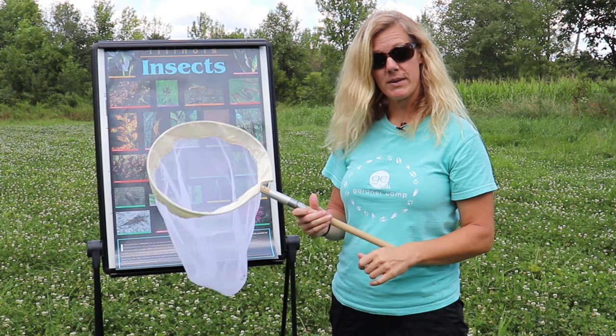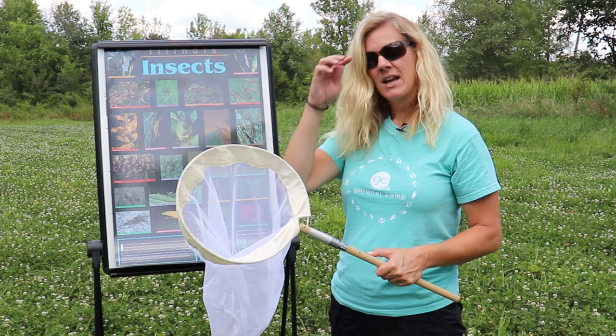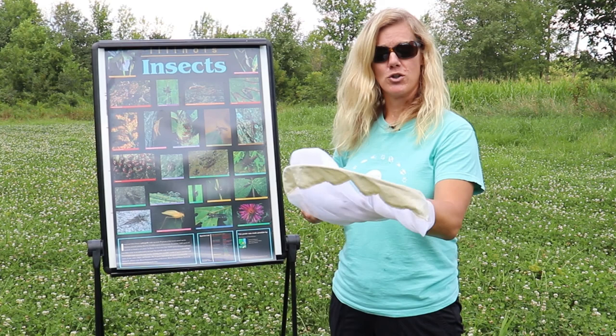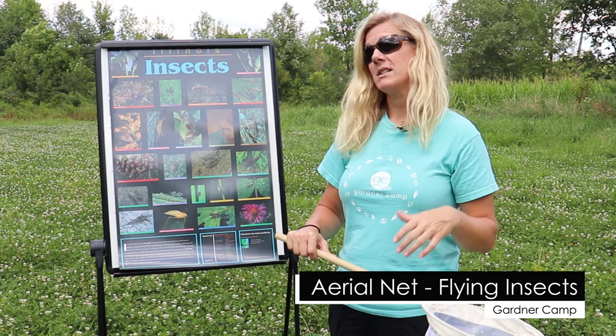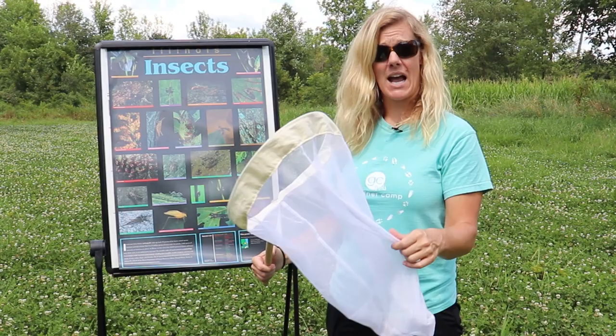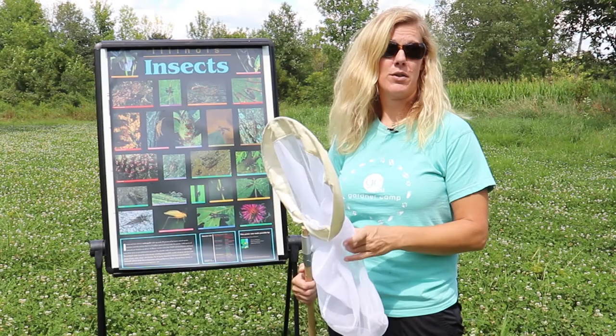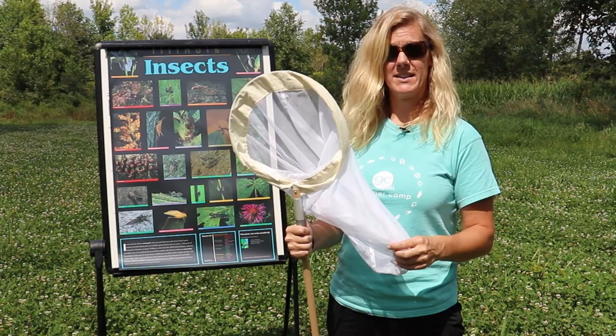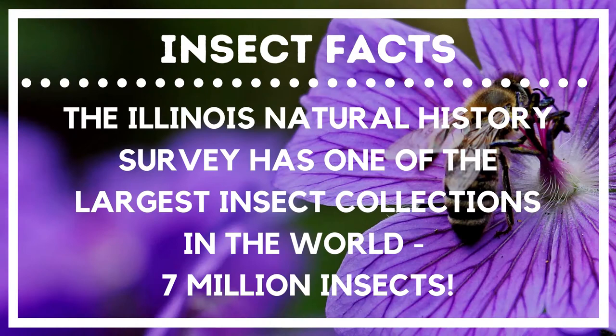We also use what is a modification of both a sweep net and an aerial net. A traditional sweep net is something you sweep over the top of tall vegetation — it's made of a stronger canvas material so you can beat it against a plant, flip it over, and trap insects inside. An aerial net is more fragile, made of a mesh material, and is used to catch butterflies and other flying insects in the air. At Gardener Camp we have a net that is a little bit of both — a basic insect collection net that works well.